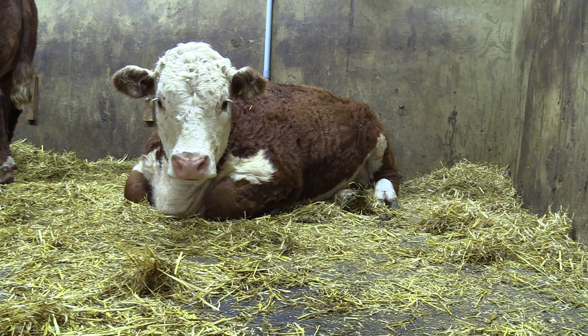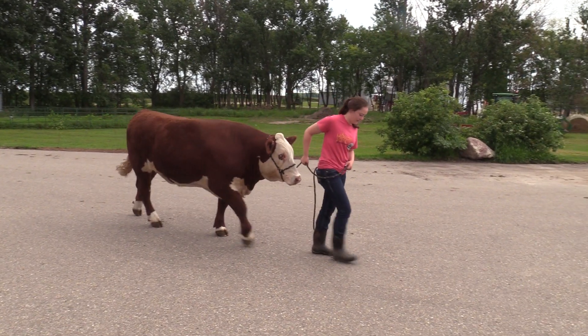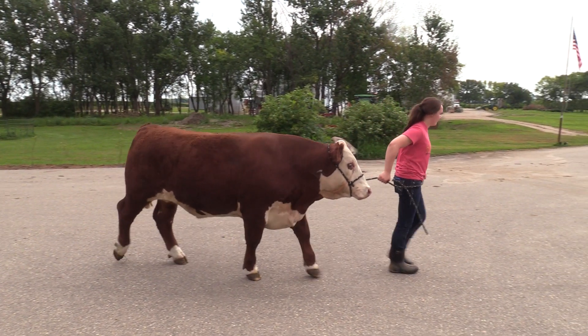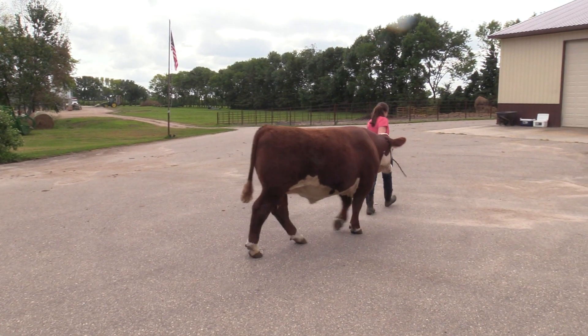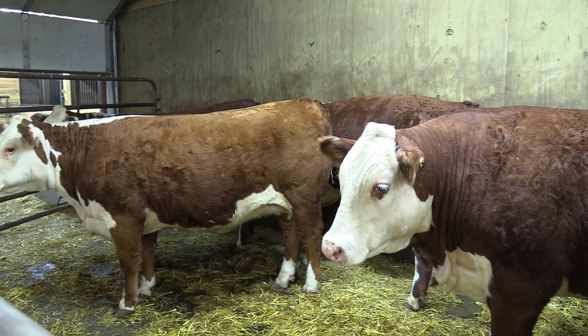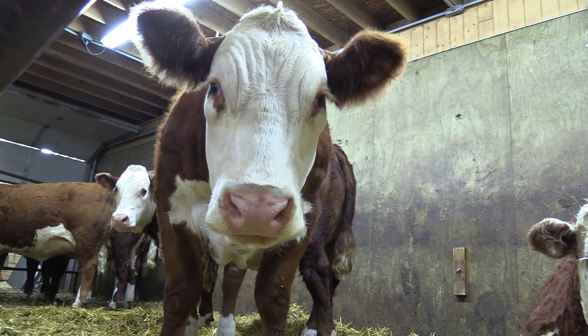Our show cattle are eating 20 pounds of Sure Champ, which is just a corn-molasses pellet ration. They also get beet pulp as a filler to help them widen out a little more. Our two steers are bigger, so we're trying to hold them back to keep them around the right weight for county fair — about 20 pounds of beet pulp and another filler pellet.